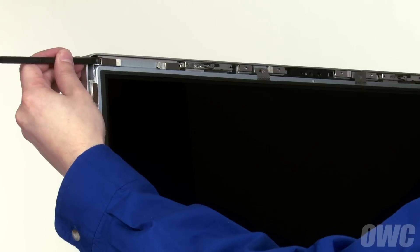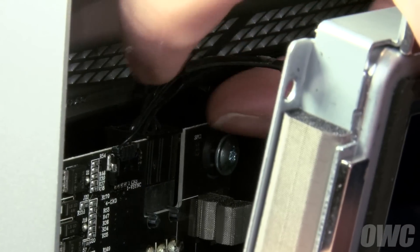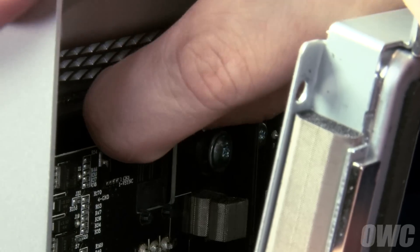Then, being careful not to touch the screen itself, gently pull the screen forward slightly. In the upper left corner, you'll need to disconnect the vertical sync cable.